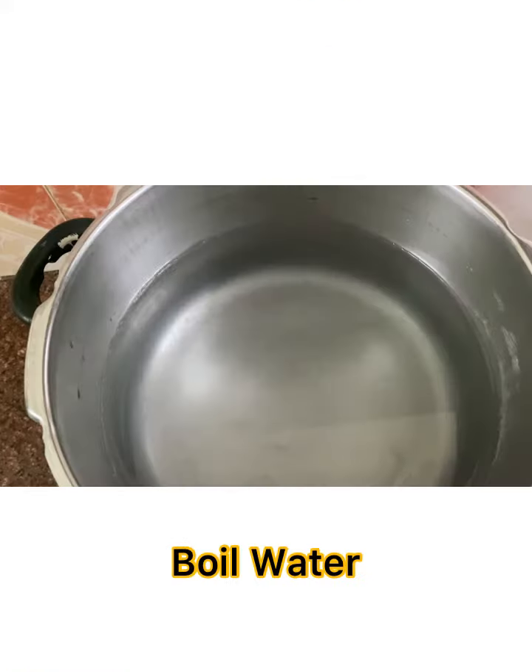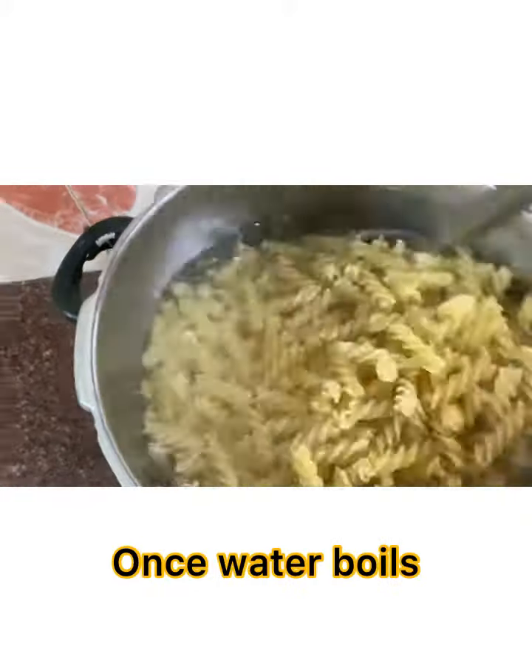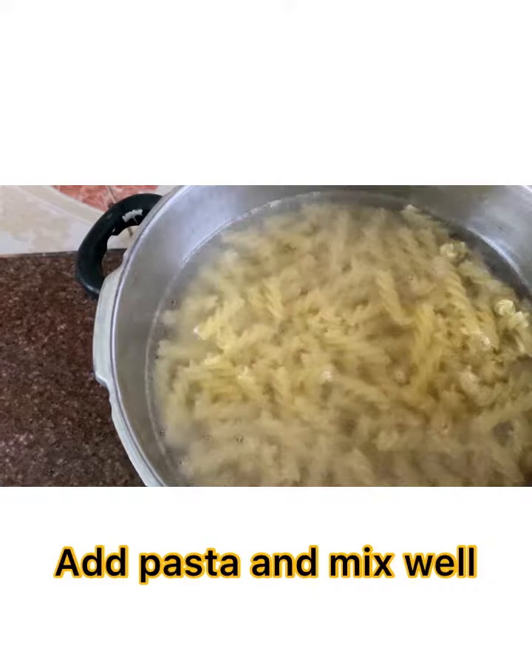White pasta. Boil water, add salt and oil. Once the water boils, add pasta and mix it well.